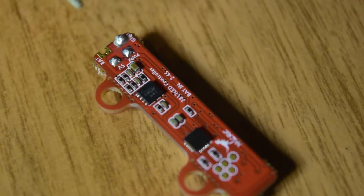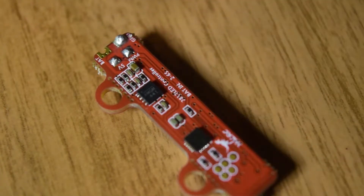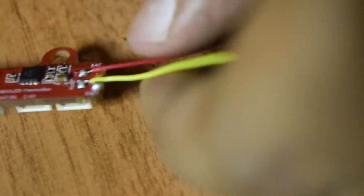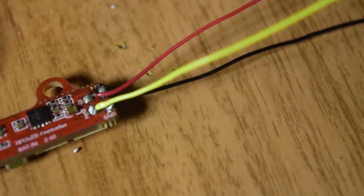Now let's quickly connect the wires. First let's connect the red wire onto the 5 volt. Now let's connect the PWM wire. My PWM wire is connected as well. Now let's solder the ground wire - heat the port. As you can see, all three wires are now properly connected.